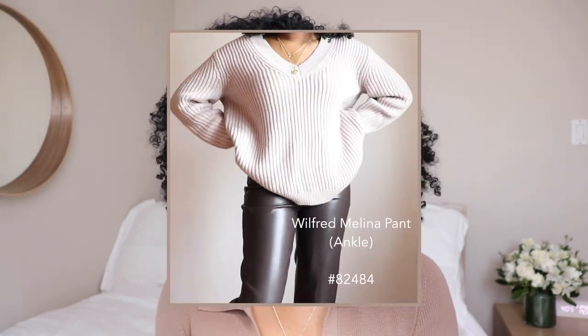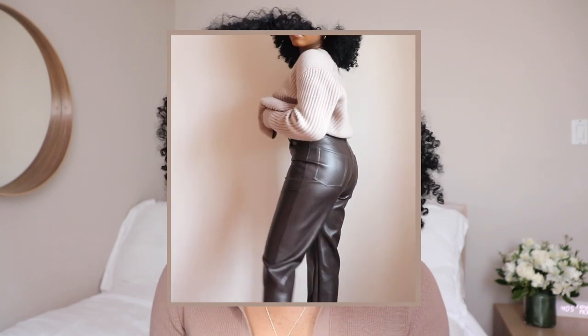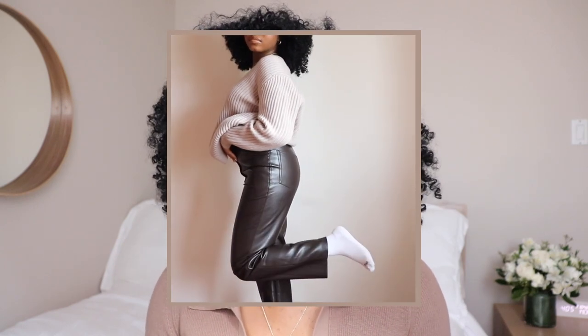I felt like I couldn't leave these out of the video, even though I got them a couple months ago. There are a bunch of different colors — I'm talking about the Wilfred Melina Pants. I remember when these pants only came in about two colors and now there are over 50 different colors and many different lengths. I have the Melina Pants in a size four. Normally in jeans I'm about a 25-26. I could fit into the two but they were a little too snug. Because they're vegan leather, they do give and stretch a little bit over time.